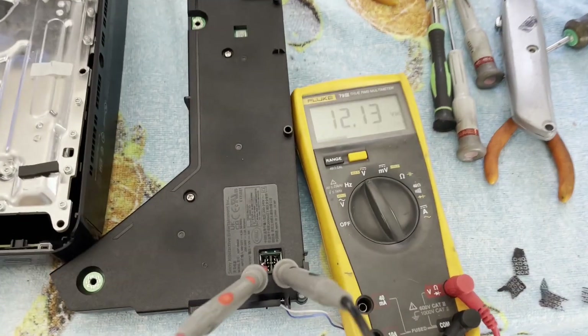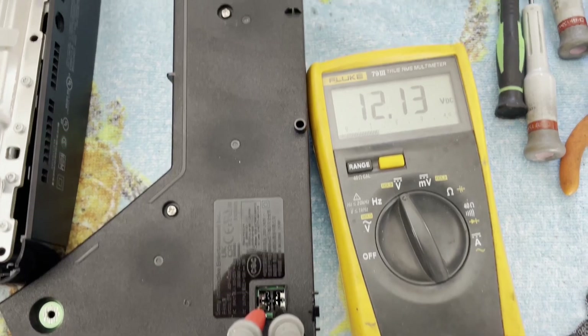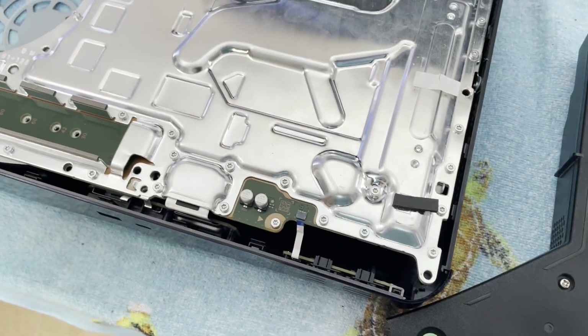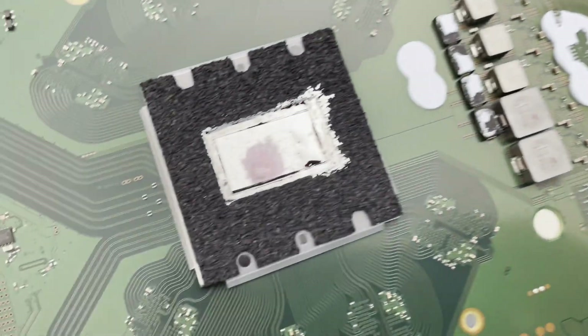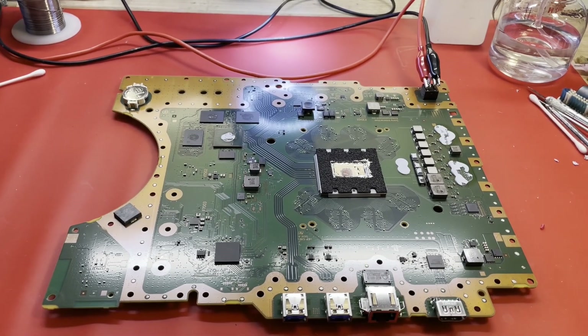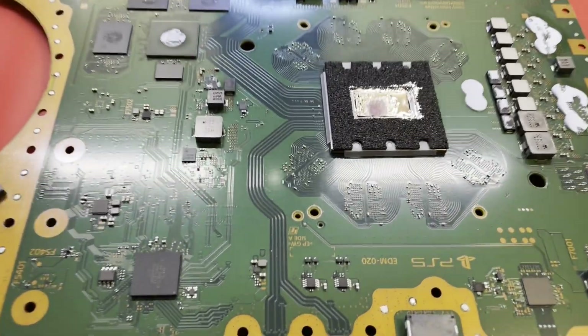The power supply does appear to be just fine, unless it's dying under a load, which is possible but not likely. Need to turn our attention to the main board. The PCB is out and there's quite a nice dry spot on that APU — I don't doubt it was having some overheating issues. Here we are inside the workbench, ready to take a look at this EDM20 board.